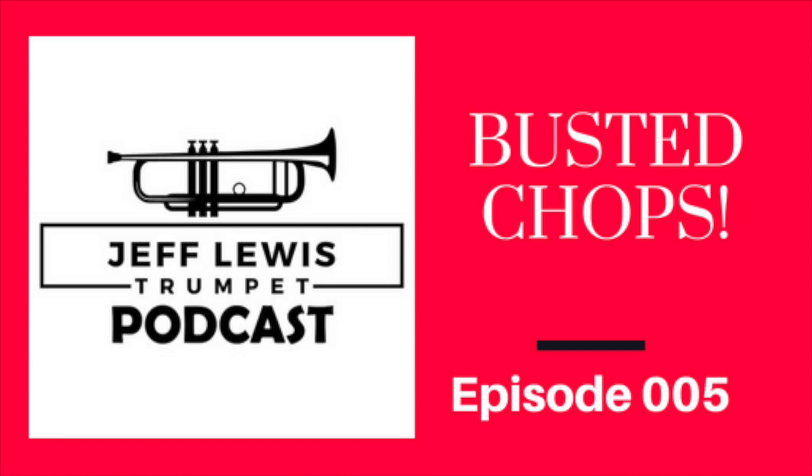Number two: ice. I'm no doctor — this is my disclaimer, so check with your doctor about good icing times. They say 20 minutes out of an hour. I don't apply the ice directly to my chops; I'll put it in a washcloth or something and then put it on my chops. Sometimes I'll wet the washcloth so it's nice and cold. That helps with the swelling.